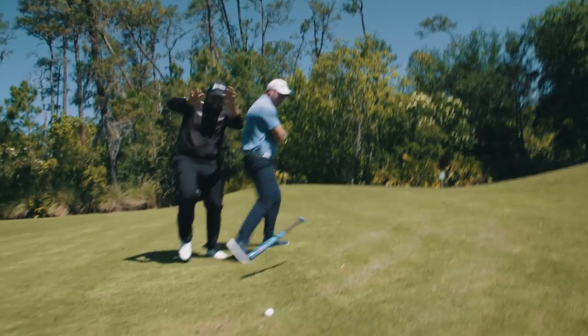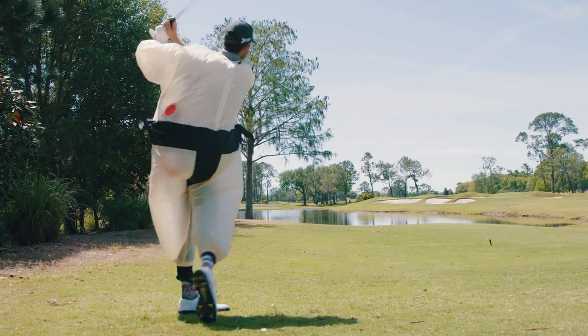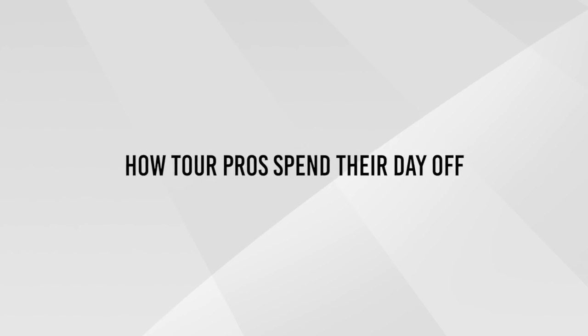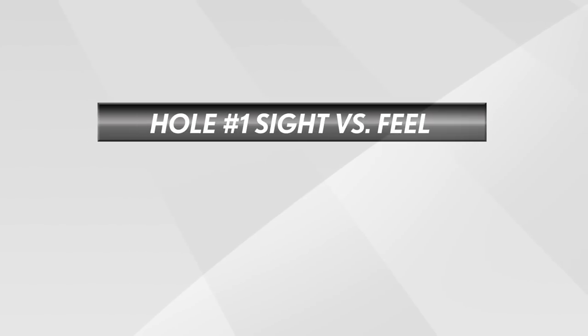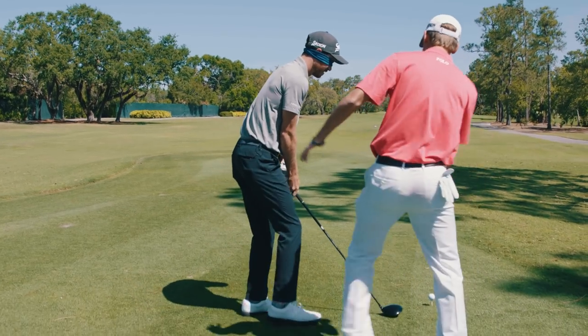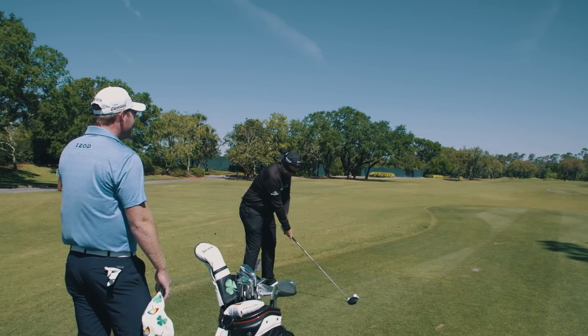Don't miss this! Aim a little left, just rip it.